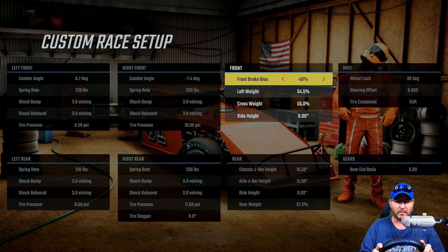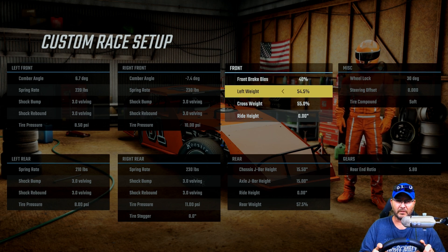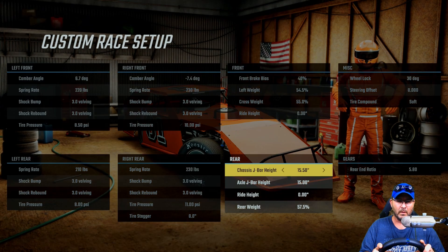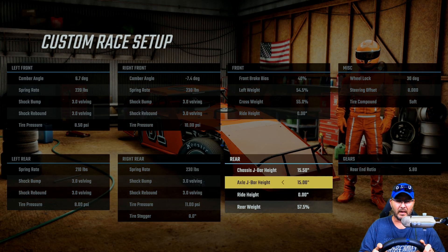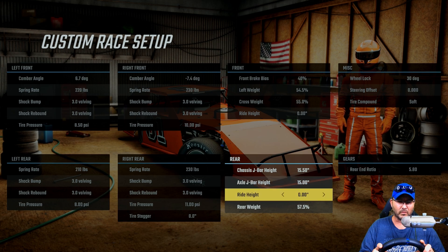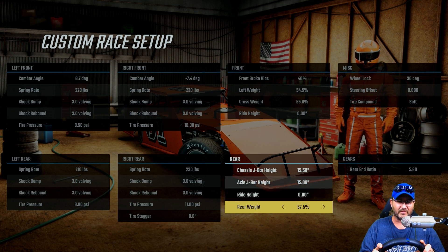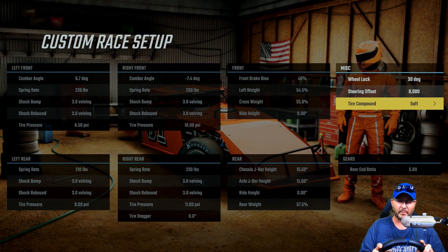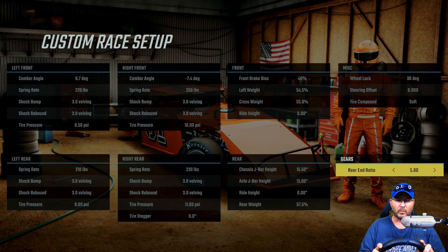40 front brake bias, 54.5 on the left weight, 55 on the cross weight. Right ride height is at zero, chassis J-bar height at 15.5, axle J-bar height at 15. Right height at zero, rear weight at 57.5, wheel locks at 30 degrees, steering offset zero, tire compound soft, rear end ratio at 5.80.